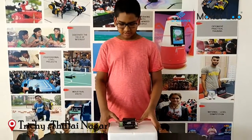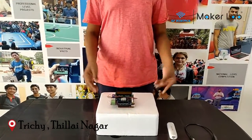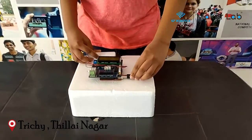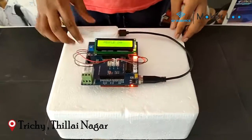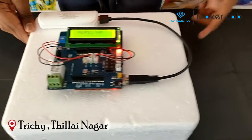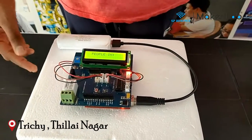So my code works as follows. Let's see how my project works. First I will connect the battery. So now you can see it is showing how many people are in the room, and currently there are none. So first I will go in.